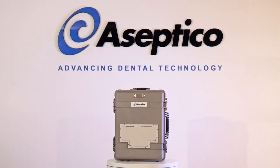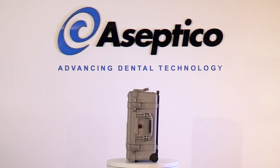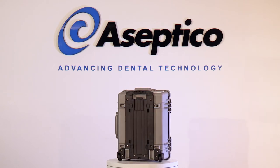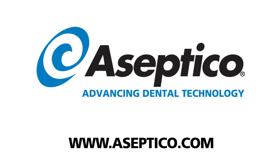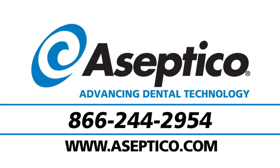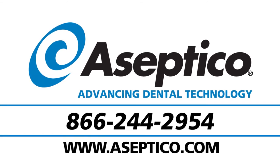The Aseptico AEU-525 Transport 3 Portable Dental Unit is a powerful tool for a multitude of dental applications. For more information, please visit our website or call us at 866-244-2954.